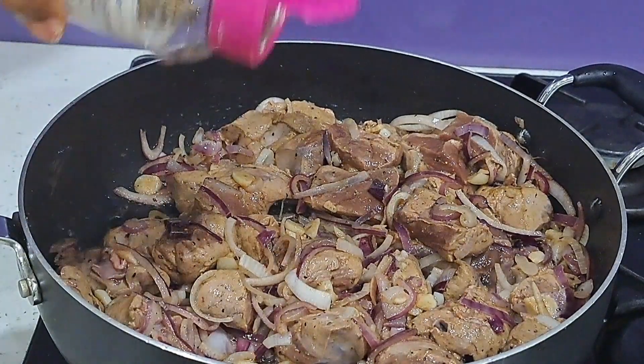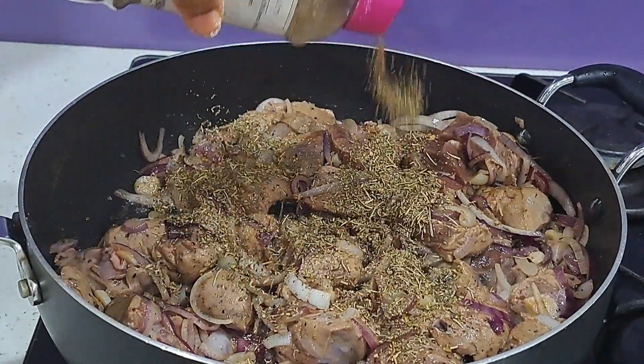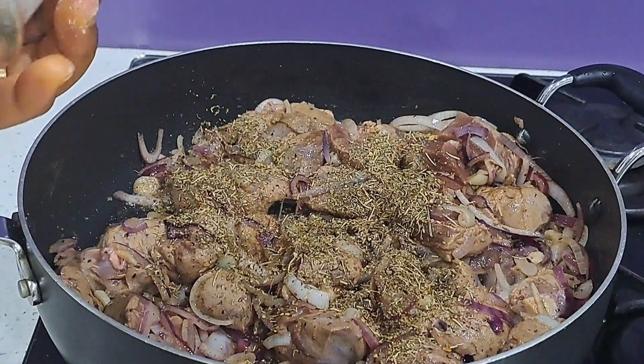Mixed herbs with rosemary, thyme, oregano, and black pepper — with a generous amount.